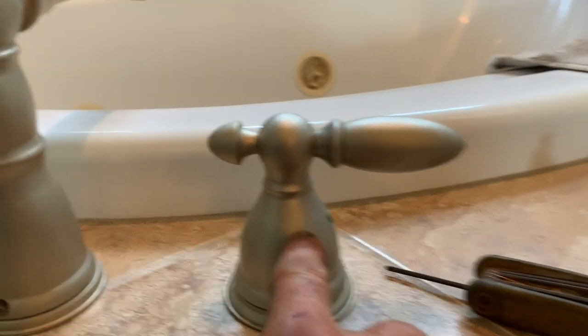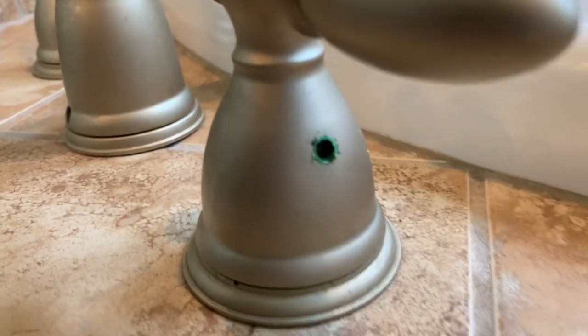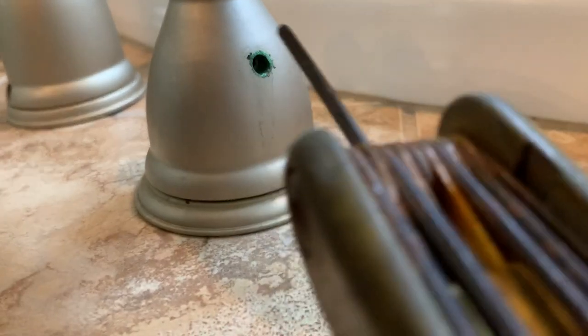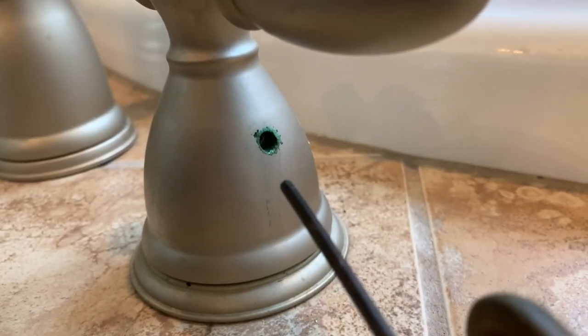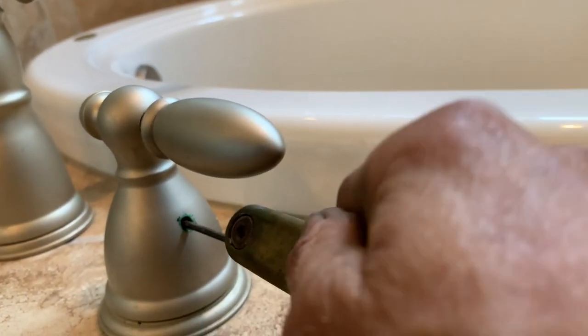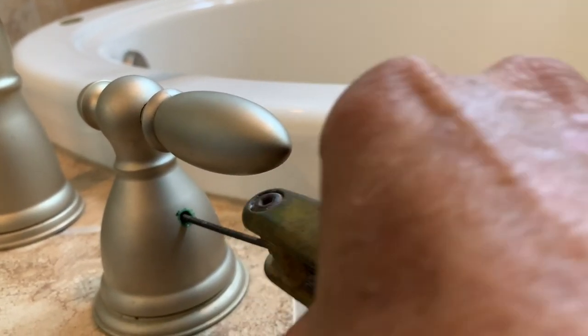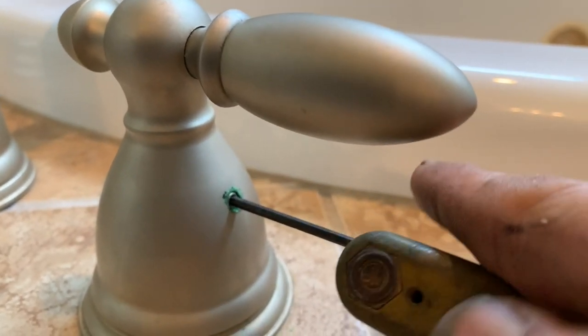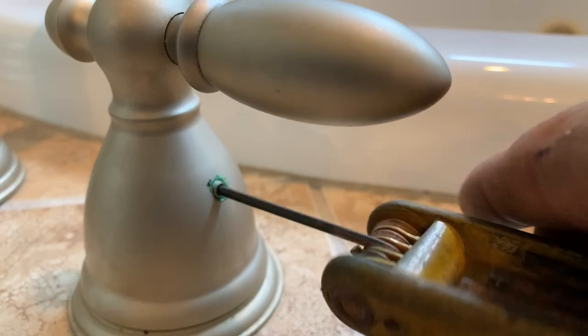We're going to take this handle off — be careful because there's a lot of corrosion up there where that Allen screw is. We're going to see if this Allen wrench will back that up, because a lot of times you have to spray lubricant. It feels like it's turning. There it is — we got it. We lucked out, thank goodness.